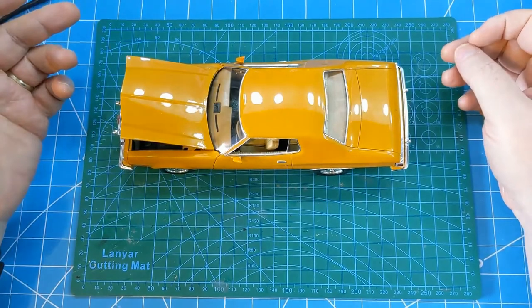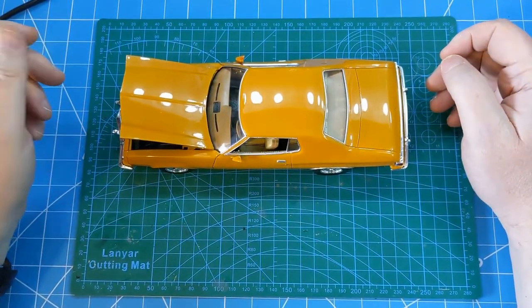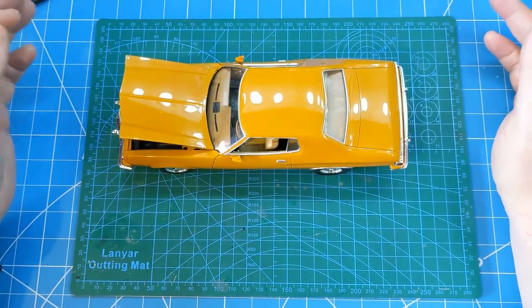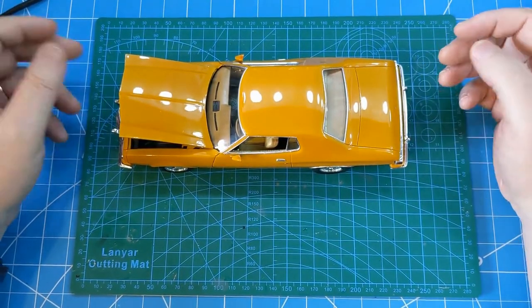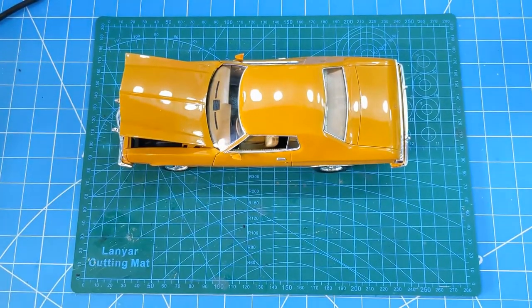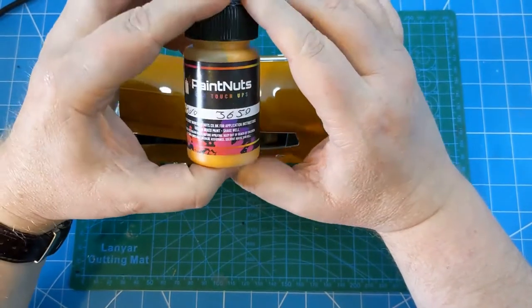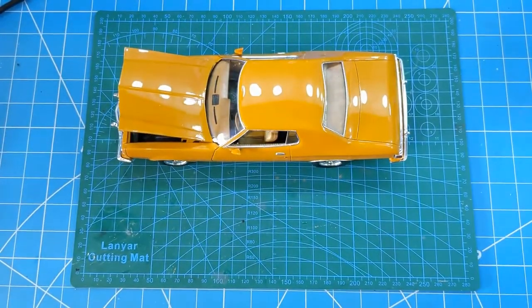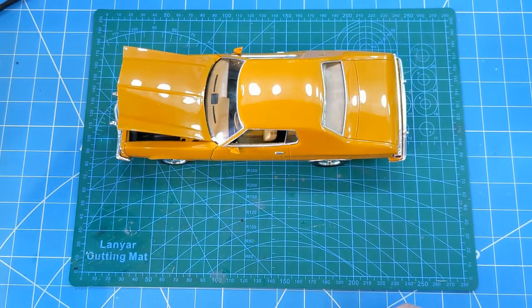The box comes with the Starsky and Hutch decals, which a lot of you will know. However, I decided to go down a slightly different route and go for what I think is a very 70s look. I had a look through an old paint catalogue for Ford, and based on a recommendation from Paul at ISM, decided to order some paint from Paint Knots. They will basically mix any paint you want as long as you have a colour code, and it comes in a 50ml pot. The paint code was 3659, which is apparently called Ginger Bronze Metallic.